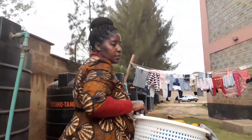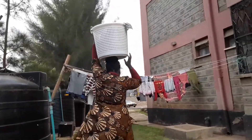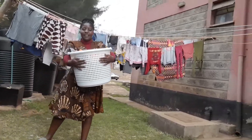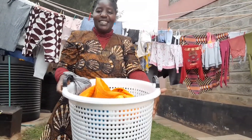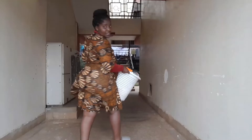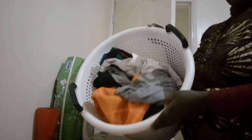Let's go to the house and get organized — you have to fold all these. Let's go. Let's fold the clothes together.